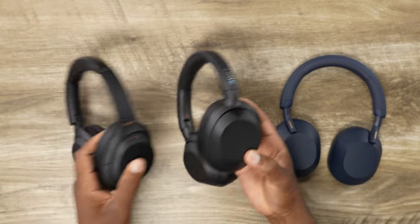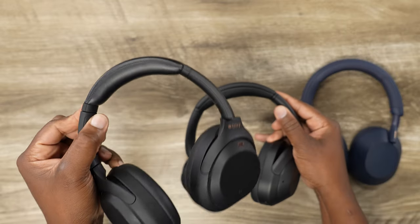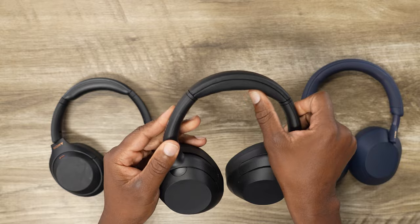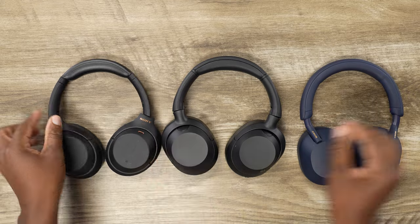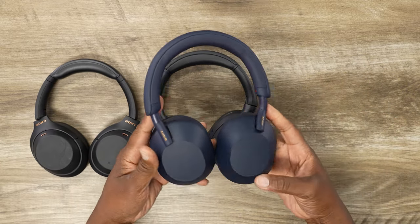And if you look at the headband, you'll see that's a headband mostly reminiscent of the XM4 as well. You've got your cushion here. All the styling is exactly the same on the XM4s versus the new Alt Wear.